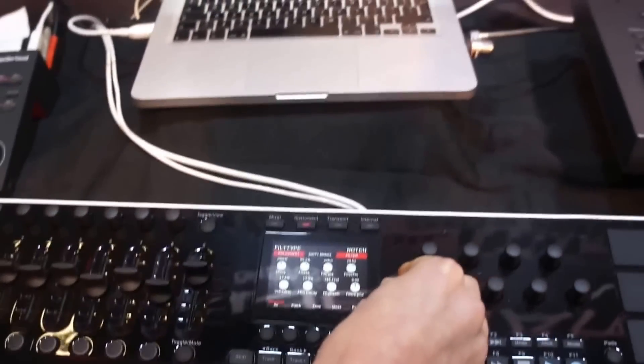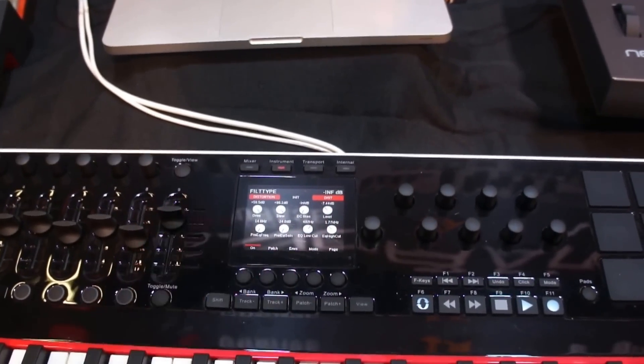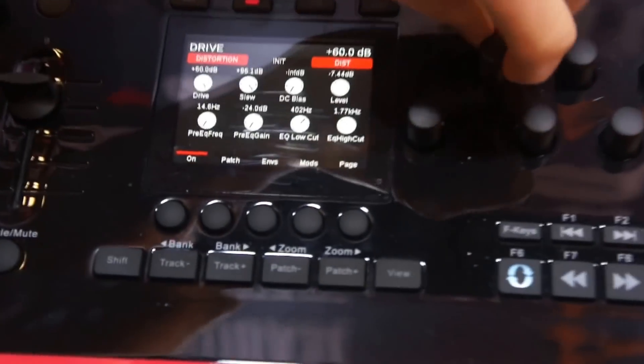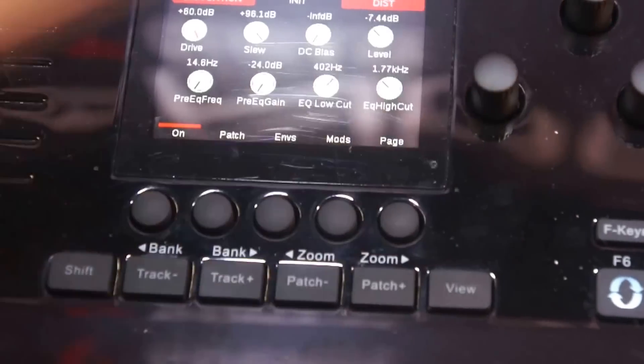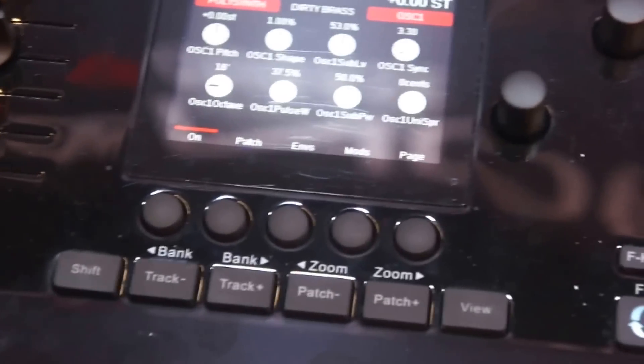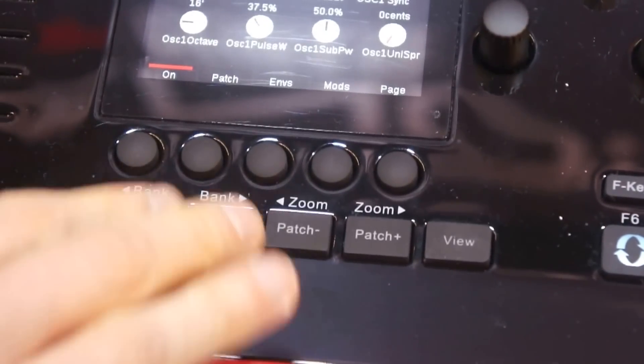Now for tracks that have multiple devices in the chain, the data encoder by default will just skip through to a different device. So you can move along — you can see I've got a distortion going on here. You can straight away start playing and jump into the device. So it's very quick and easy to find your way around whichever track you want.